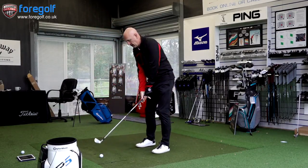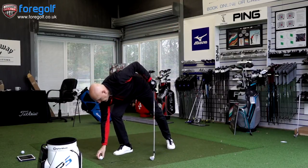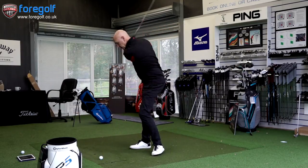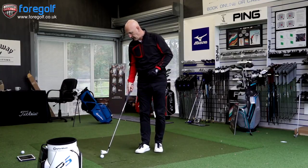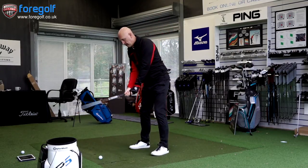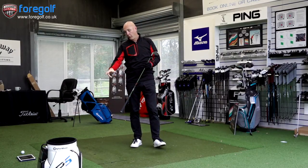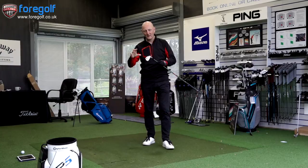Great ball flight, great feel on the first ball. The GC2 is reading 151 carry — right on the money. One shot dropped off a little, got a bit high and came down to 144. But bang on 150 on the bottom with around 6,500 spin. We'll look at the full numbers a bit closer at the end.